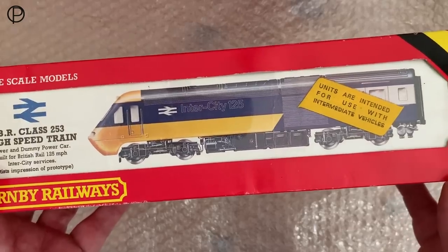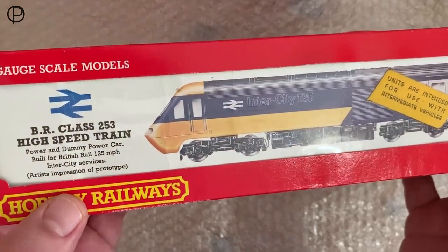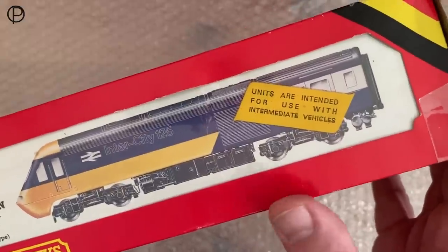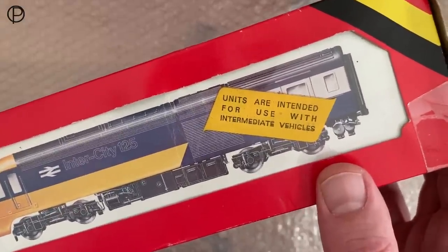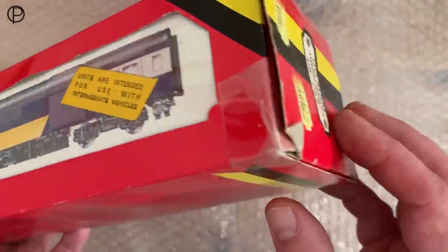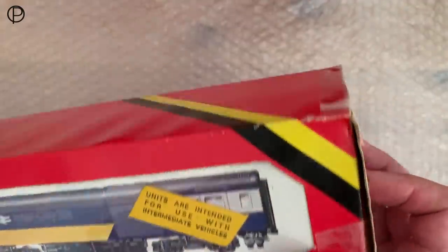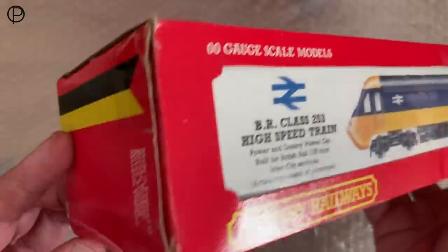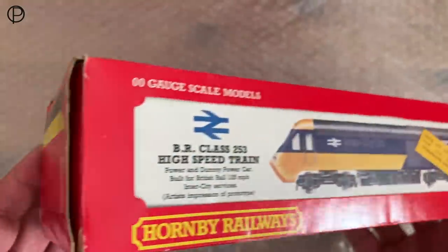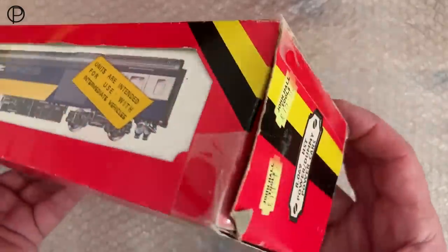If we just have a look at this wonderful image here, it says 'artist's impression of prototype.' There's an interesting label right across the image: 'units are intended for use with intermediate vehicles.' We have a look around the box and we can see a variety of tape has been used to try and hold the thing together. It's seen some action — the model's definitely been used a bit.